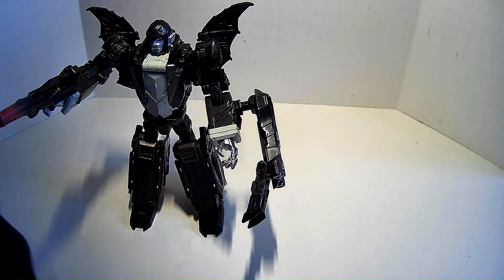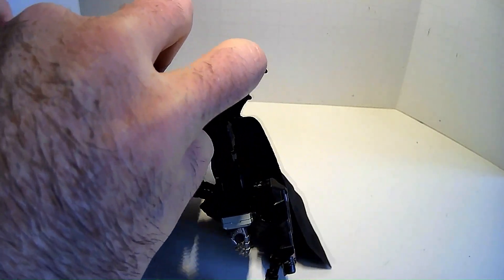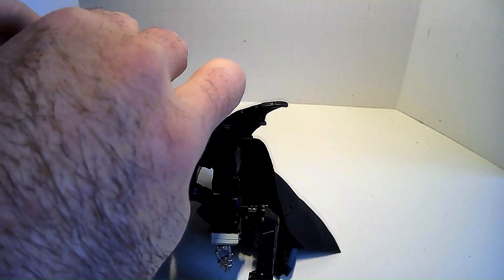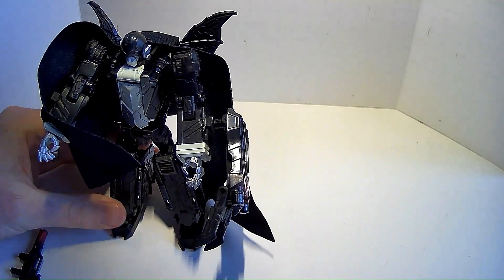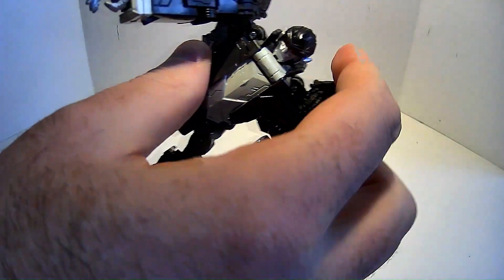And I suppose this cape is supposed to go on him in one way or another, because what's Dracula without his cape? I'm guessing that goes over there, and those are supposed to go on his hands. If you want to transform with a cape — I don't consider the cape an essential accessory, so I'm going to remove that.